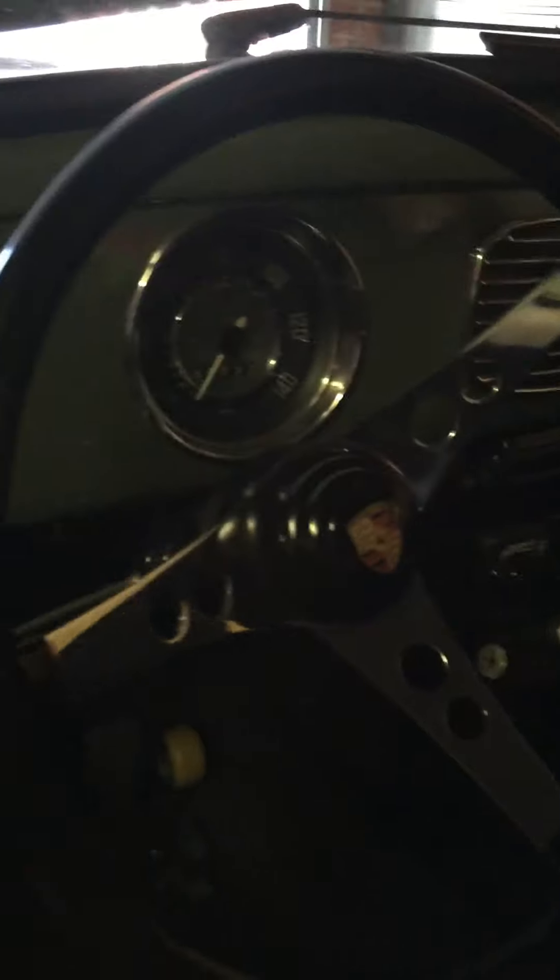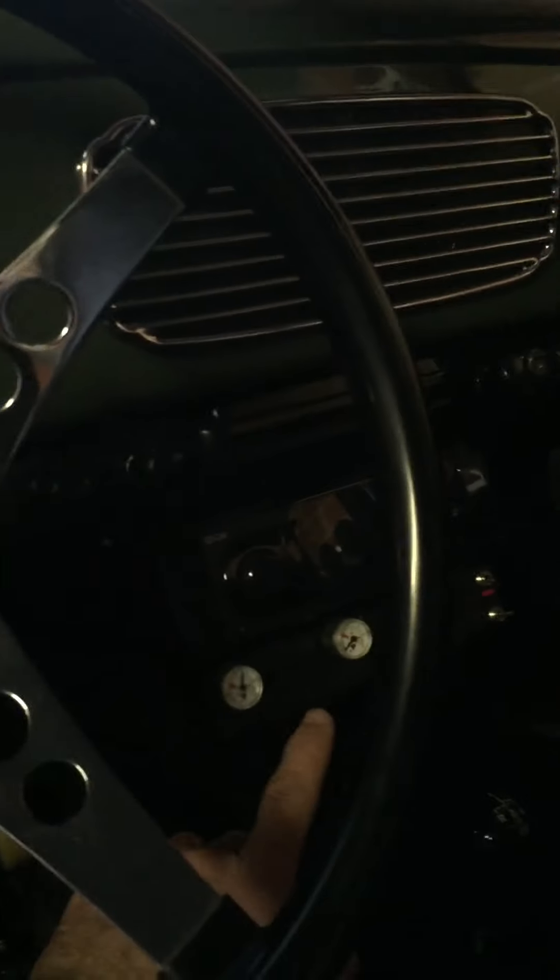The original features — we have a bit of an update as well. You can see we've got our air ride controls there, and we've also got our stereo system.